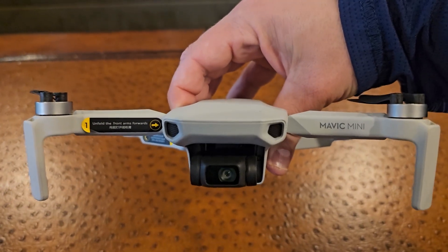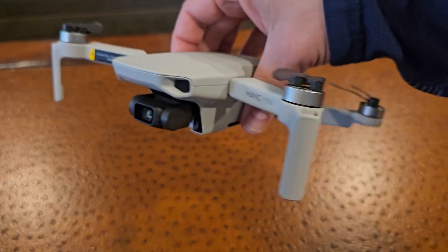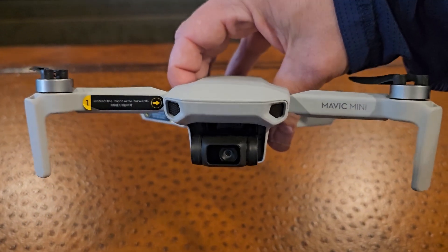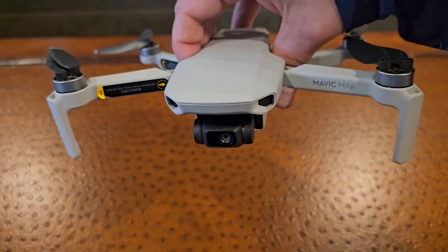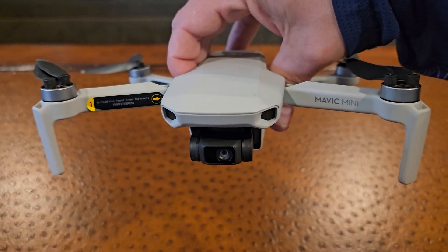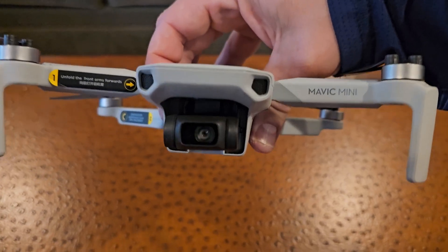Hey everybody, Scott here with my review of the DJI Mavic Mini drone. It's a nice little handy lightweight drone that is pretty easy to fly inside and out. It can fly indoors and outdoors, which is one reason why I got it — so I can fly it inside too, especially if it's bad weather outside and you can't fly outside.